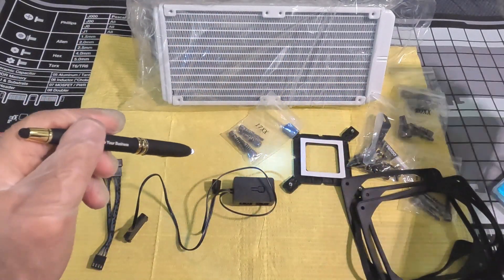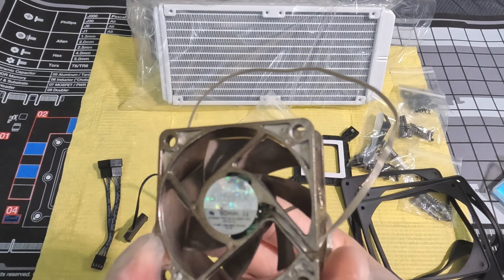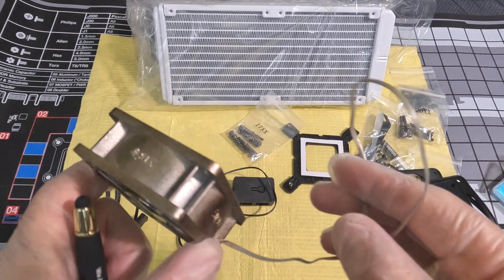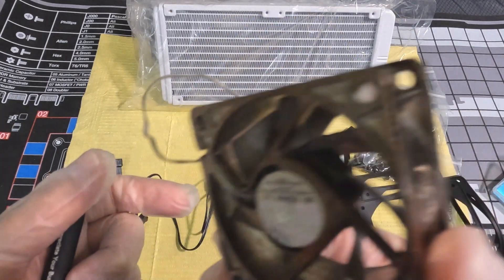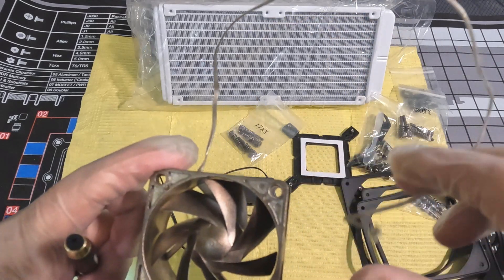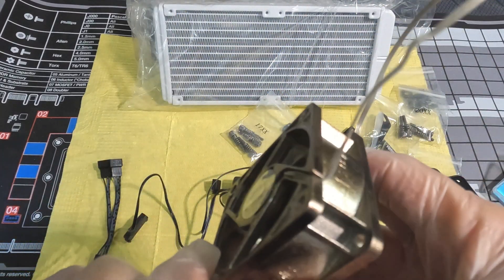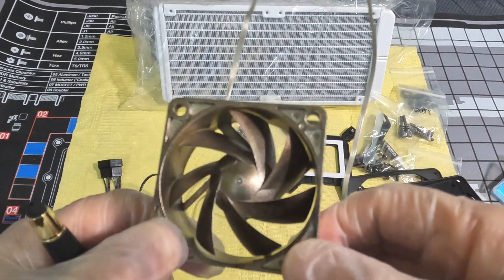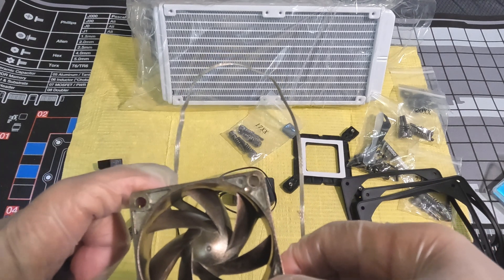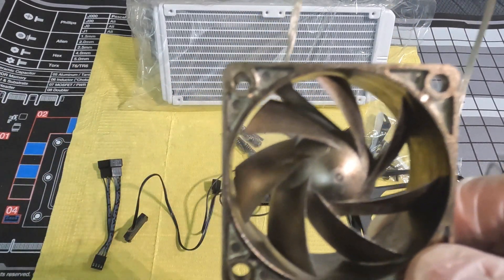I also found an old Silent-X fan that I'm thinking of putting somewhere in the build, maybe near the VRM area - similar to how some AIOs have a small 40mm fan there. It's a golden color with RGB so it could look pretty cool. I want to make sure the overclock is stable and dissipate as much heat as possible. Okay, we'll get back to you on the install.